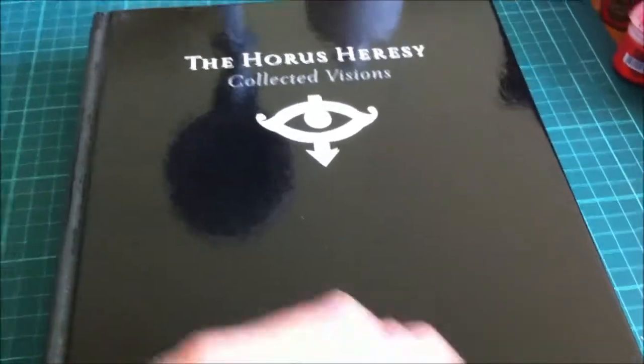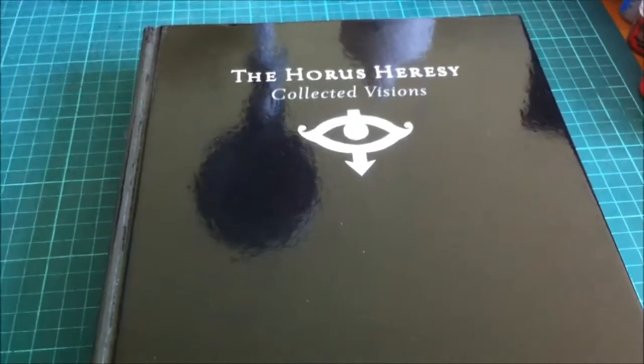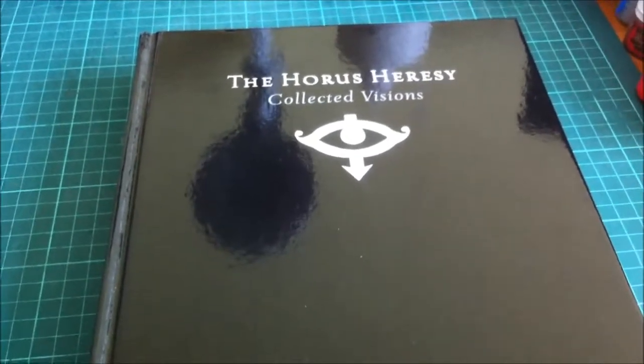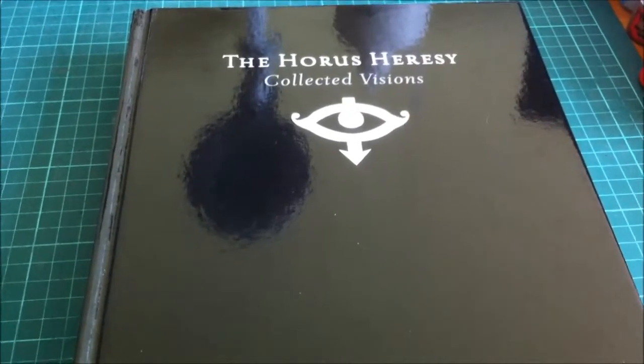So anyway, what I've been working on is I've had a look at this from front to back, read all the text and stuff that's in it, and there's been loads of things that have caught my eye with regards to giving me ideas for projects, conversions, or things to do within some of my armies.